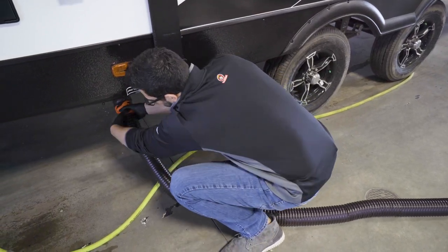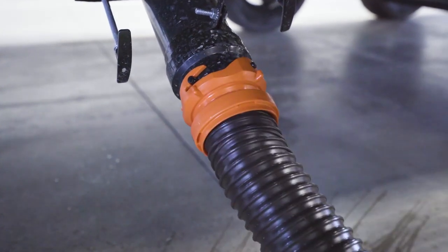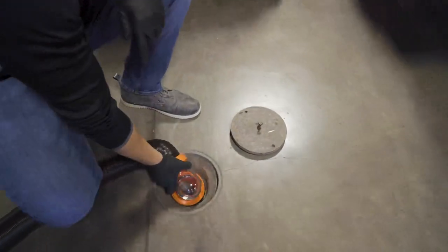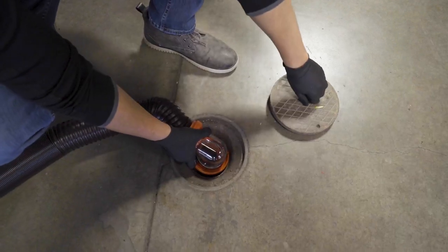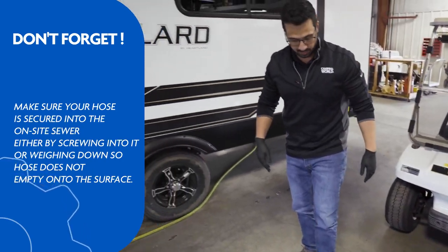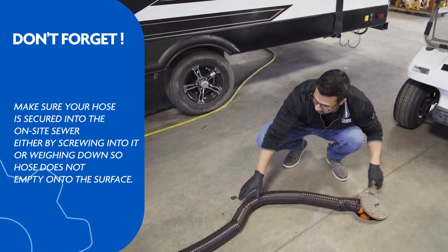So hook up your sewer hose, get that bayonet fitting on there, make sure we're hooked up. Now I'm in the shop here — it's not quite long enough to screw down in there, but that's fine. Put a heavy object on there, and this is something you can do at your campsite too, so that as you're dumping you don't have any issues of it popping up out at you.